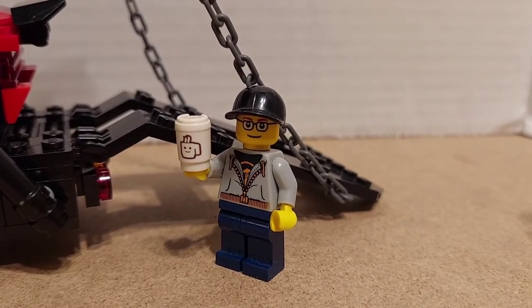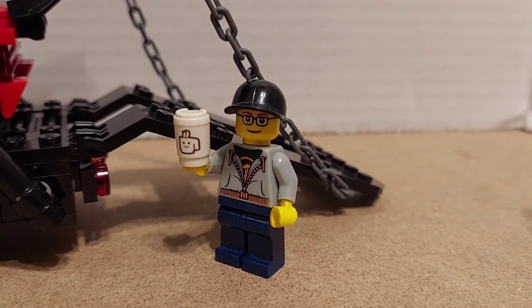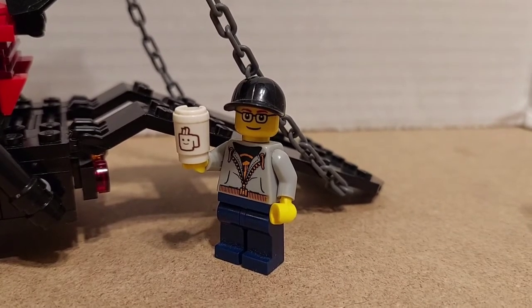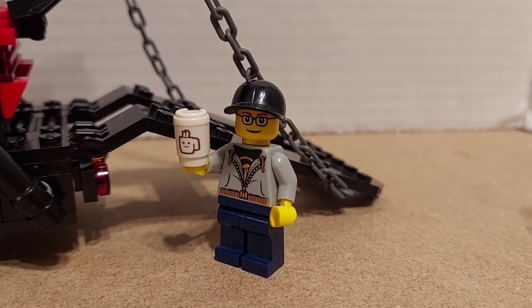Good morning, good evening, or good afternoon, depending on where you're watching. I'm Mr. Breakneck, welcome to the Breakneck Bricks channel, and today we're going to be taking a look at my Lego City Crooks car carrier, so stay tuned.